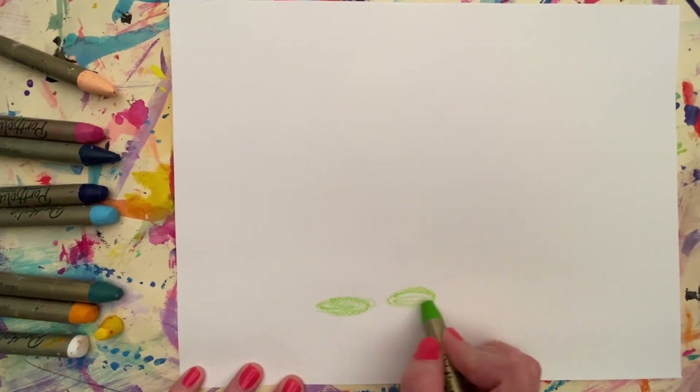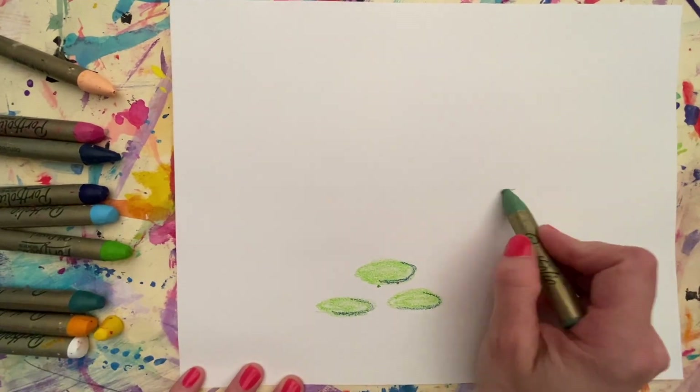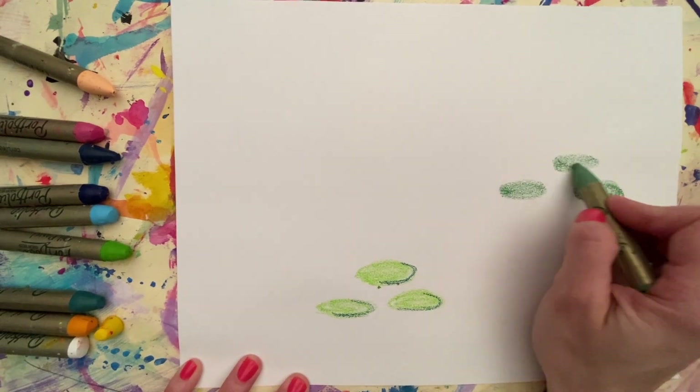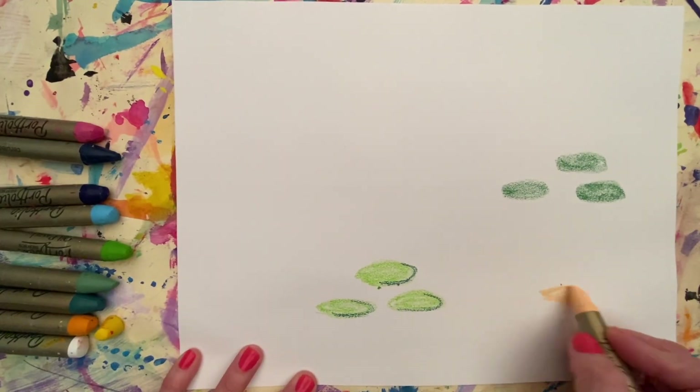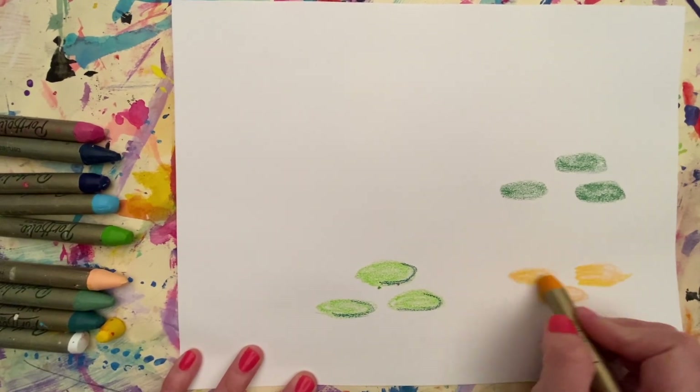Today we are going to be creating water lilies. You can use anything you have to make your water lilies. Here I'm using my oil pastels. If you have them you can use them for this project. Otherwise, if you have crayons they will work just as well.